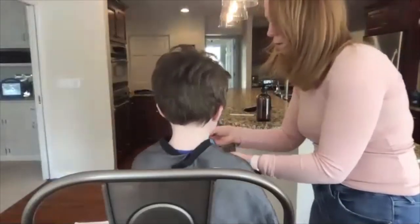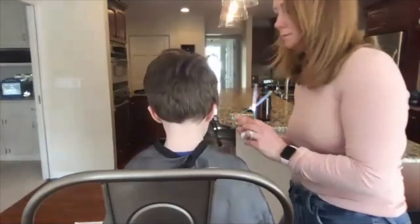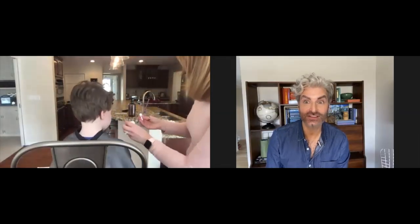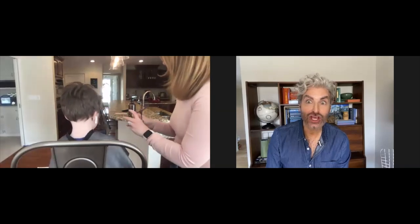We've got some distraction with YouTube for the four-year-old — headphones in. You can definitely see how that line is starting to get established, but it's not blunt and severe.